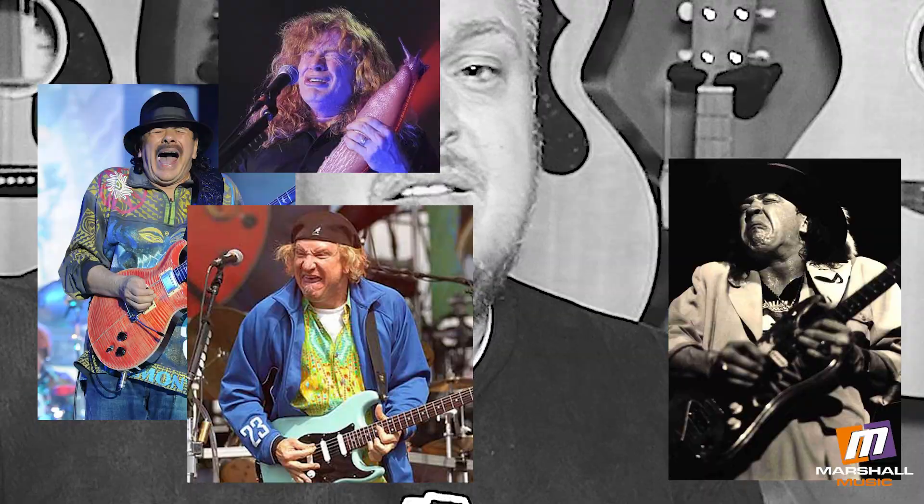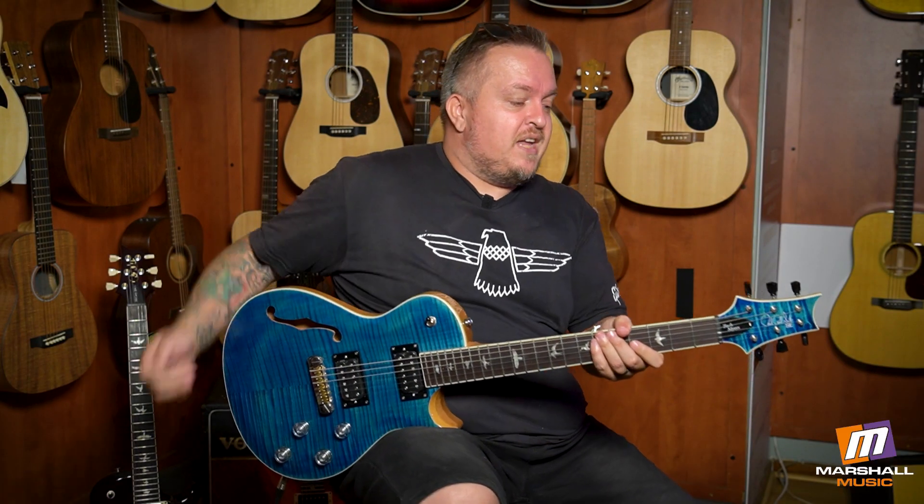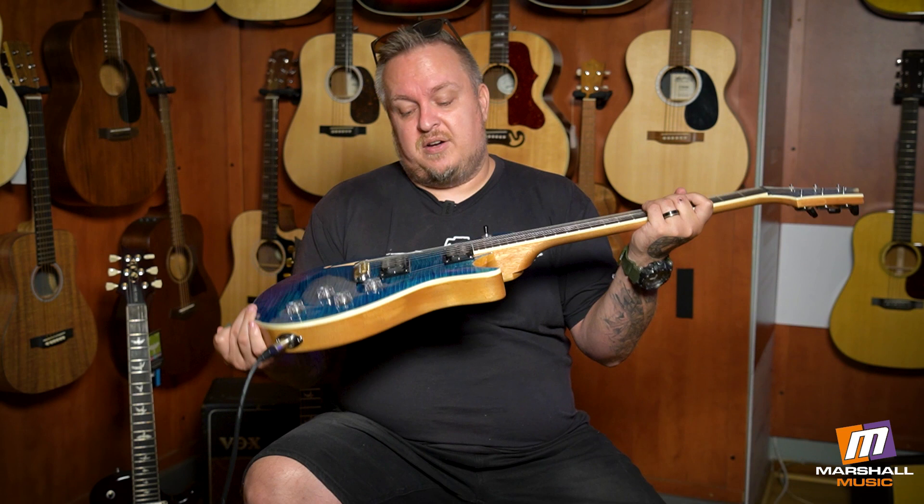Out of tune now, volume down somewhere... See, now I'm a great guitarist. PRS SE Zach Myers.